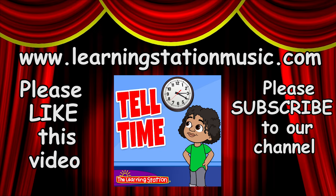You can get 'Tell Time' as a single song download at our website at www.learningstationmusic.com. Please click the thumbs up to like this video and subscribe to our channel so you never miss out on any of the brand new videos that we post weekly. Thank you!